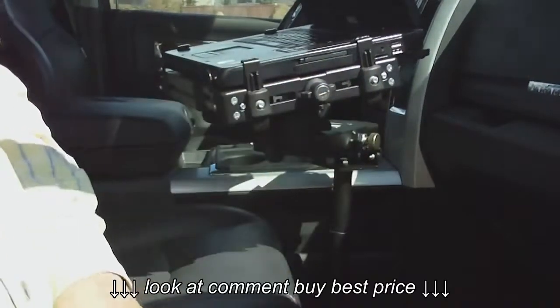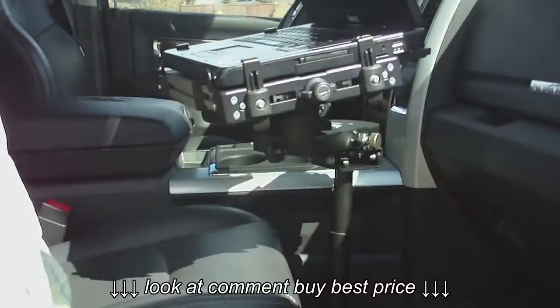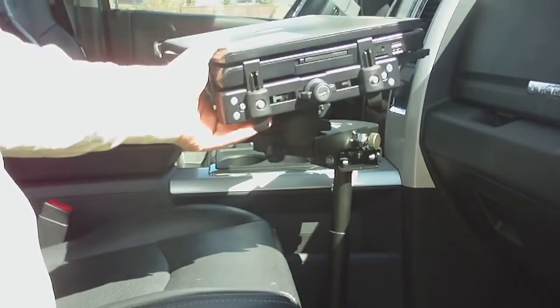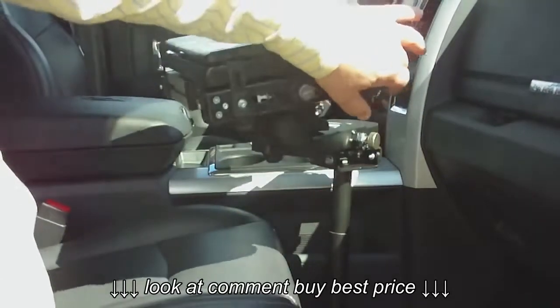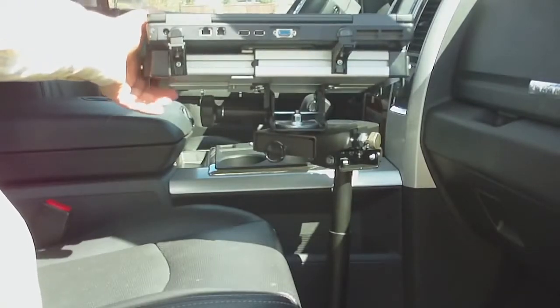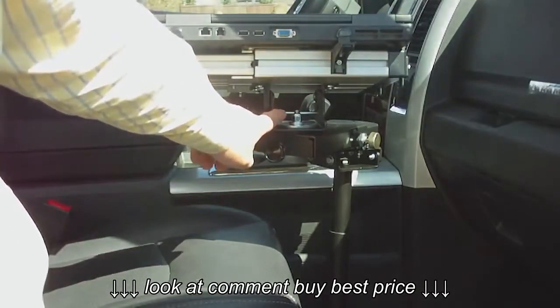If you like, there's a set of keys — you can lock that knob so that it will not open. The top closes on the Mongoose so that you can put this in transport mode and motor down the highway.